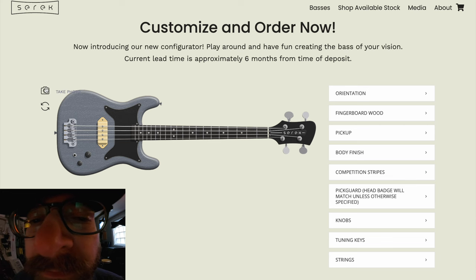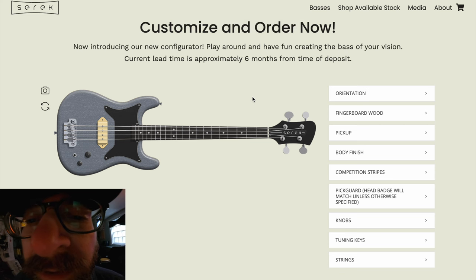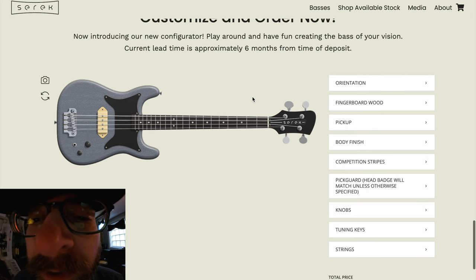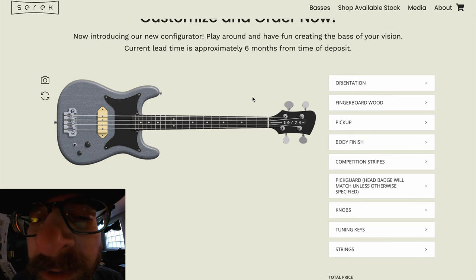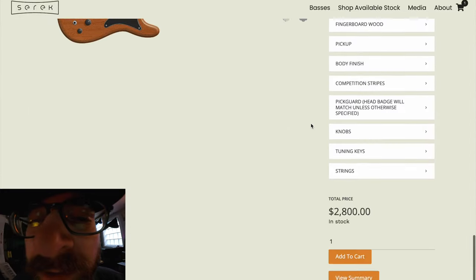There's my bass. If I want, I can take a photo — this is going to download it — so now I've got that image saved. You can save multiple different configurations if you're undecided and need to compare them side by side. Super cool feature. But I'm ready to go, so I'm going to go ahead and add this to my cart.